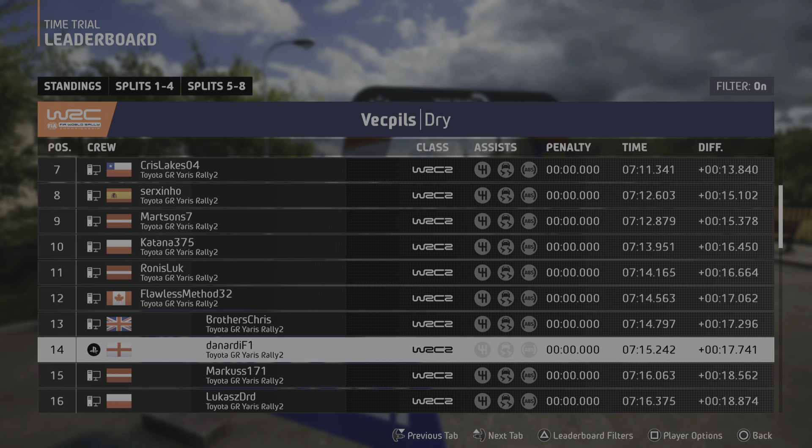6 left, into crest, 1.20. Small jump, into sudden 5 left, opens, 70. 6 right, short, and left over crest. And late 4 right, tightens, 40.